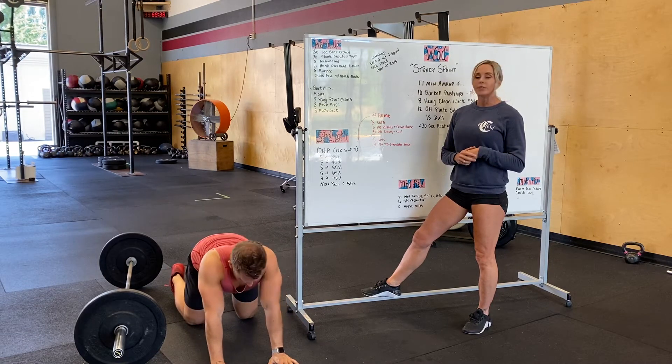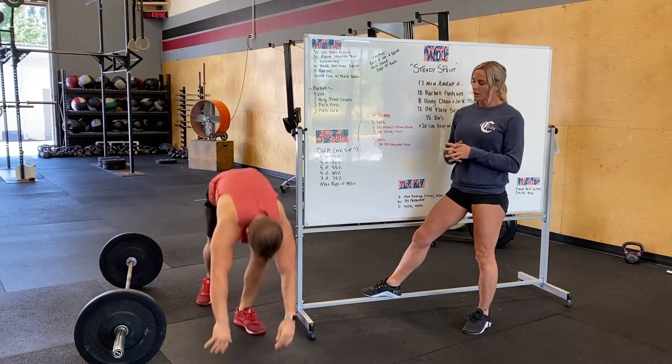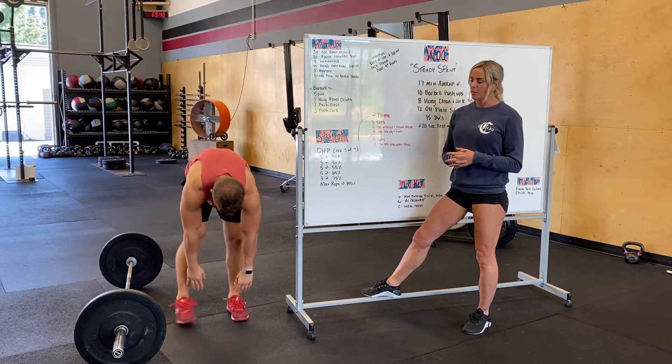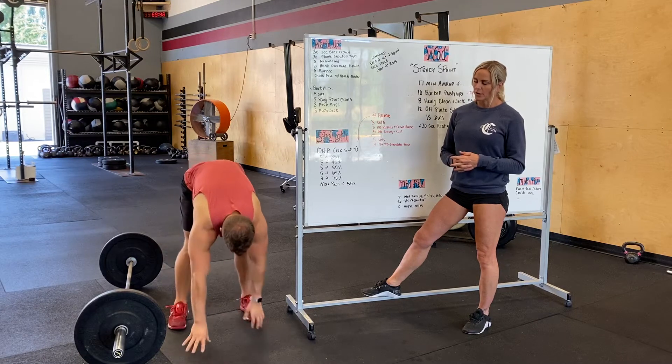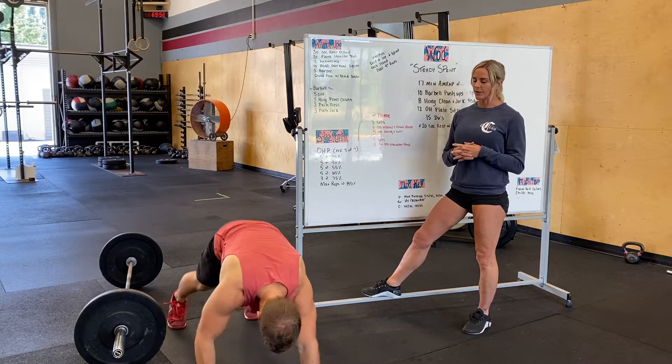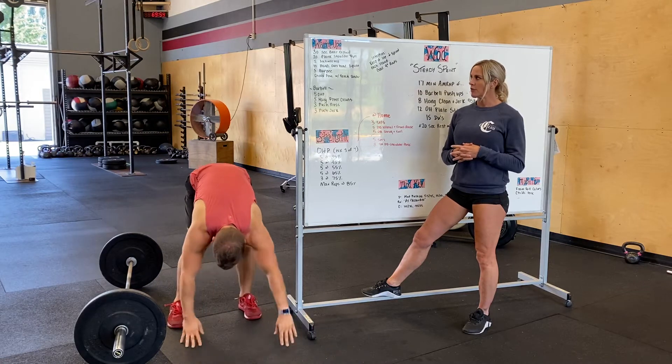Then we're going to do five inchworms. Standing up, try to keep those legs straight — if you go wide in your feet you can a little bit. You're going to walk it out, do a full chest-to-ground push-up, and then walk your fingers or hands back to your toes for five.